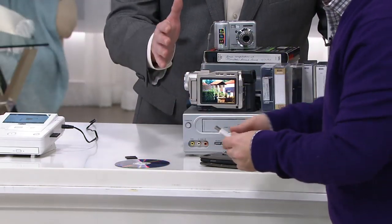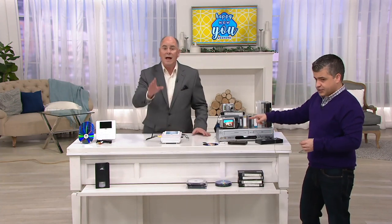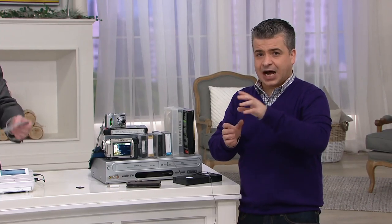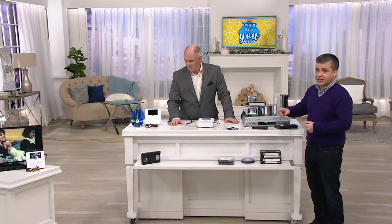You can take a VHS tape and there are services out there that will transfer it from tape to DVD, but that's expensive. I priced it out this week — it is now $30 to copy one tape onto a DVD. So now you can do it yourself, and you can also use it as your own standalone DVD player.